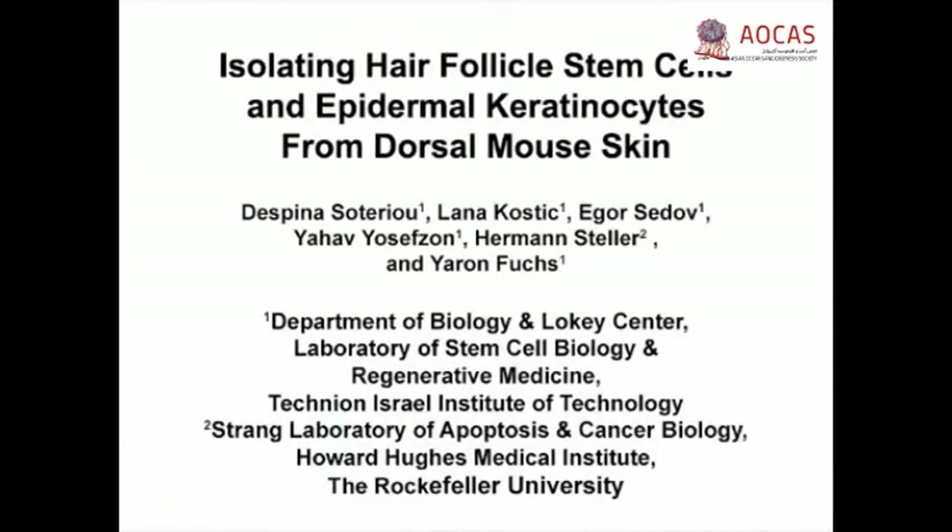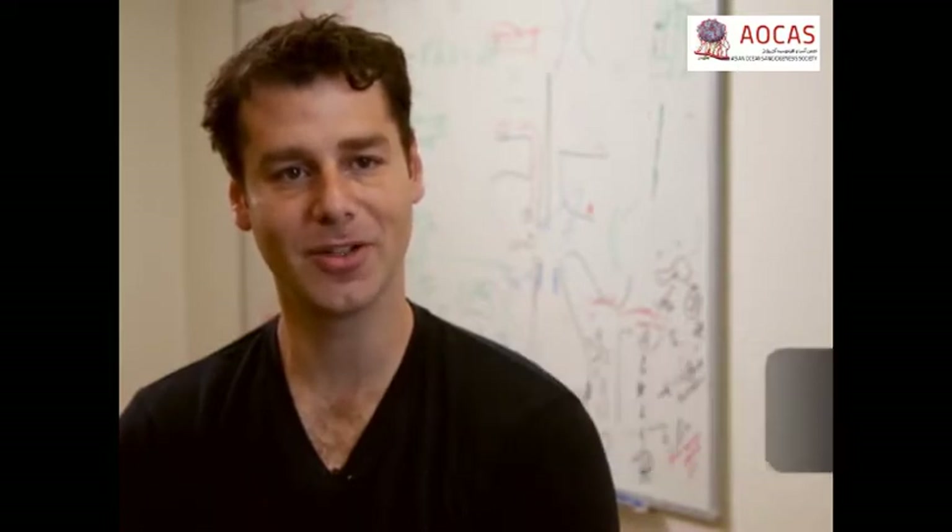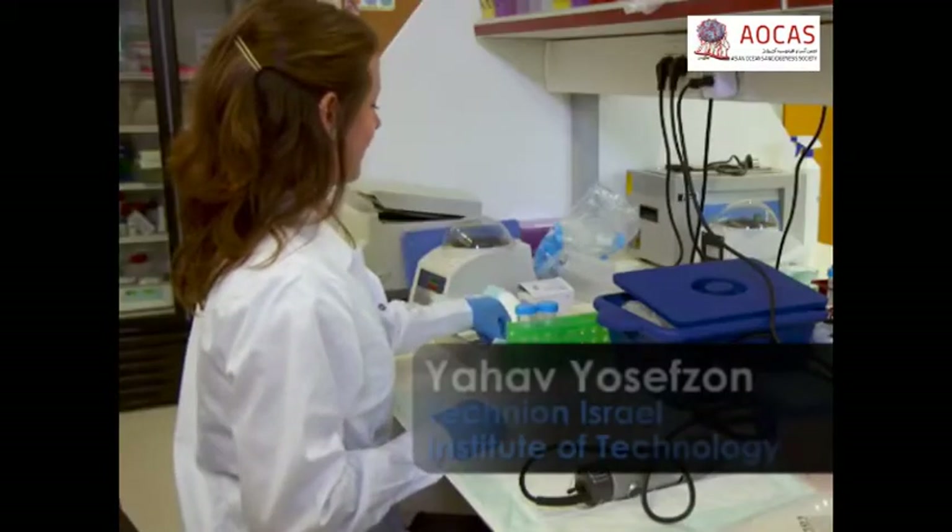The overall goal of this protocol is to isolate different populations of stem cells and epidermal keratinocytes from the dorsal mouse skin. This protocol allows a user to simultaneously isolate multiple cell populations from the dorsal mouse skin. The main advantages of this technique are that it is fast, reliable, and can be used to isolate specific cell types of interest from a mixture of heterogeneous skin cell populations. Demonstrating the procedure will be Dr. Jahab Yosefzan from my laboratory.